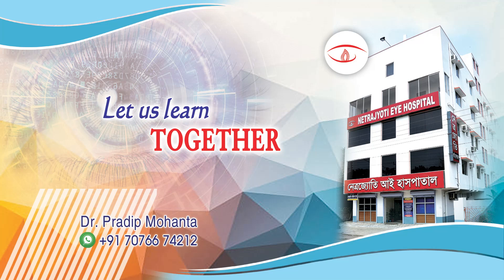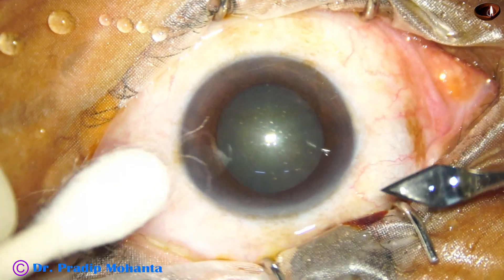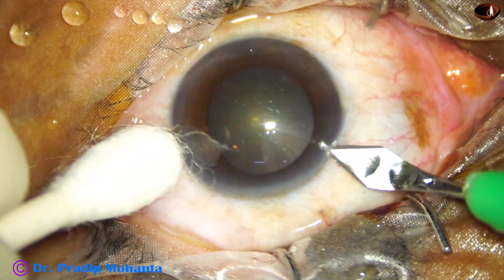Friends, welcome to my workplace at Ranaghat, West Bengal, India. In this video, we are going to see pre-chop of the nucleus by Neto Chopper.